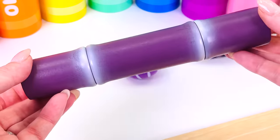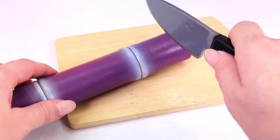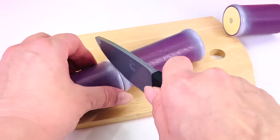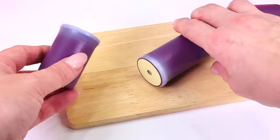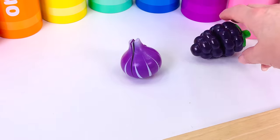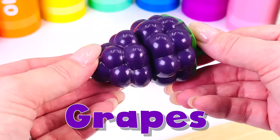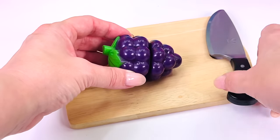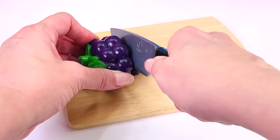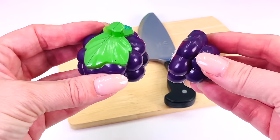What's this? It's bamboo. I'll cut one slice and another. We have three slices of bamboo. What type of fruit is this? That's right — it's grapes. Grapes are berries, and they grow on vines. Humans have been growing grapes for thousands of years.